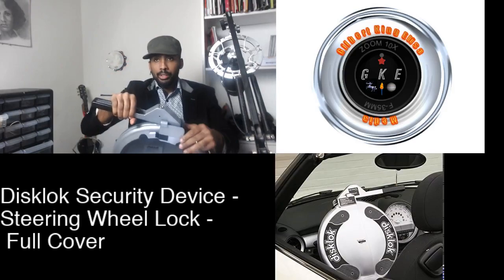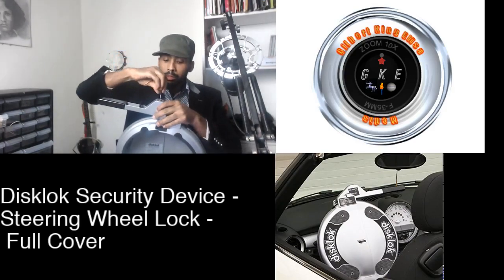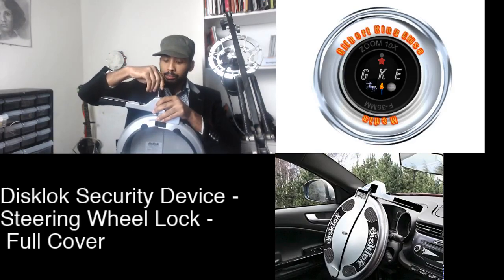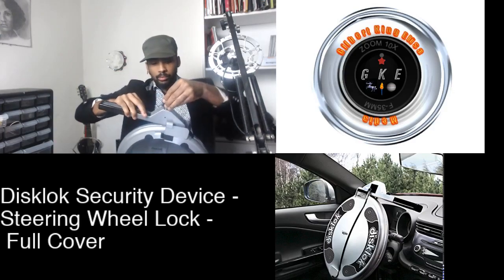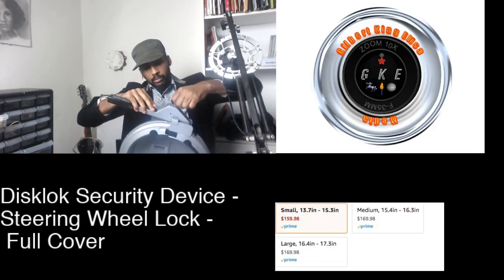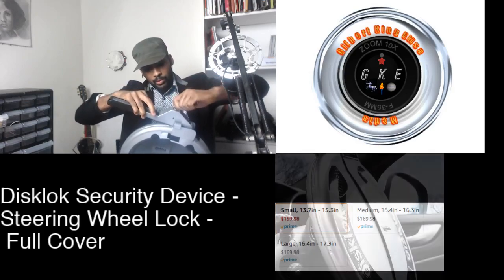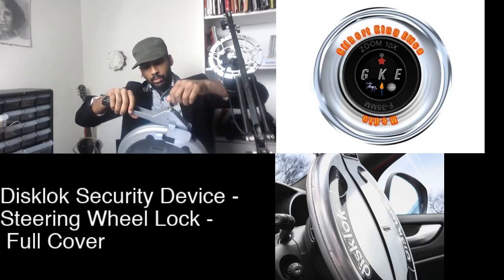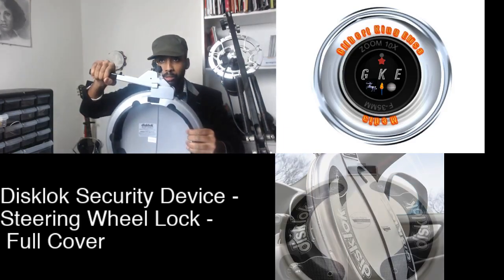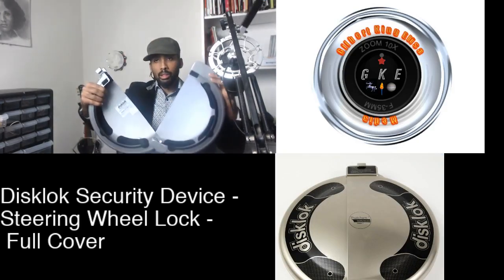To take it off I would have to use the key that comes with this lock. Turn it, once it is pressed, lift the lock, and you open it.